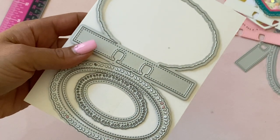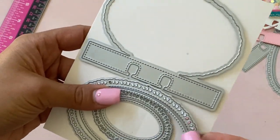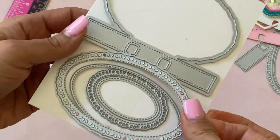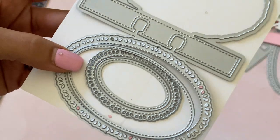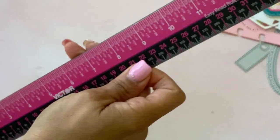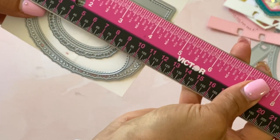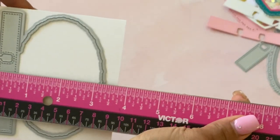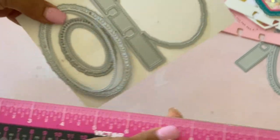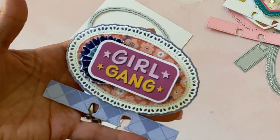There are tons of memory decks cards — lots of options to choose from. They have this oval one which is beautiful as well. You get a layering piece, a stitch layering piece, and a smaller one. This one measures approximately four and one quarter inches in length and about three and one quarter inches in height.